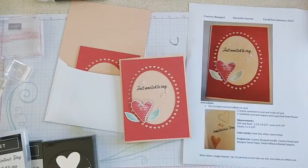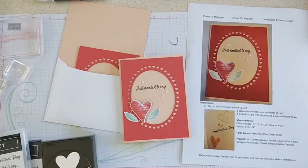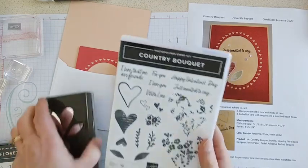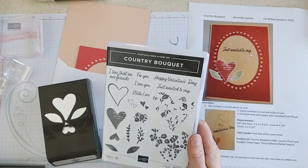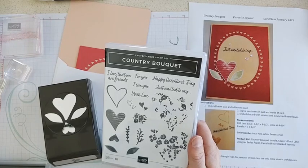Hi everybody, it's Kim Wilson here. Welcome to our January card class — first class of 2023. I'm happy to share with you some Valentine themed stamps and projects. I'm using the Country Bouquet Bundle which is in the mini catalog, and we're going to make Valentine's Day cards, but this bundle could be great for any sort of occasion.